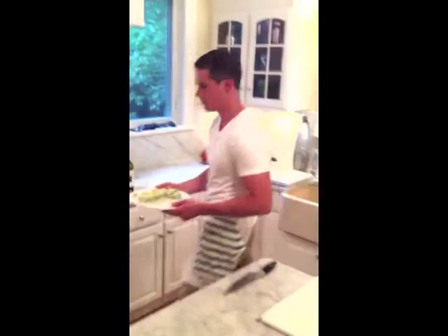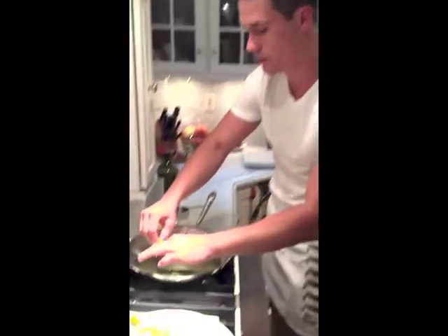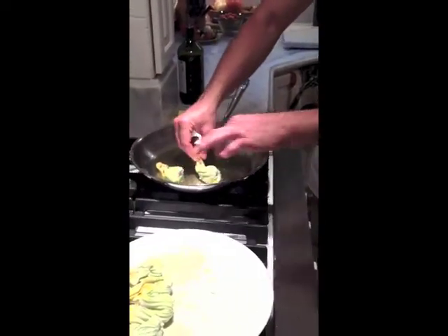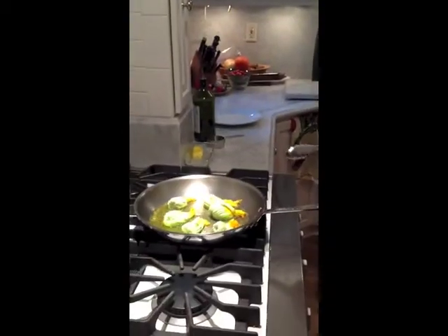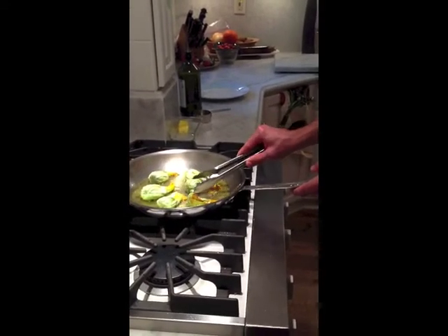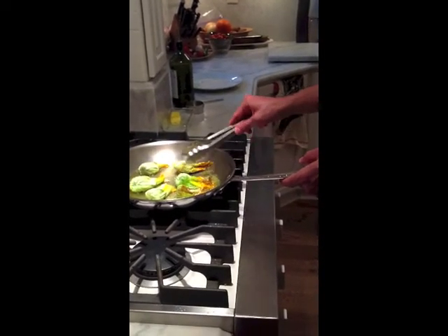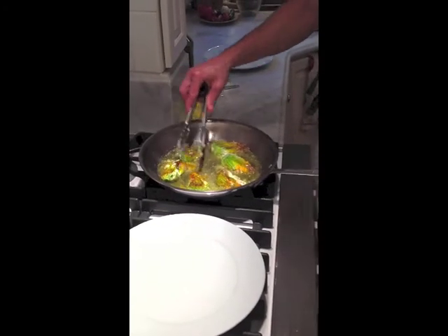Now we're going to batter the zucchini flowers. Take the batter that we made before and just dip them in, twist for a nice coating, pull them out and get the excess off. I have a pan on the stove on high heat. I use olive oil because it's what the Italians use and it's what they traditionally make zucchini flowers with. Drop them in the oil — that's a nice sound, the oil is nice and hot. Put them apart so you can work with them. We're going to cook them for about two to three minutes on each side, until nice and golden brown.